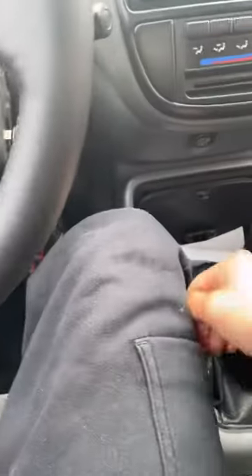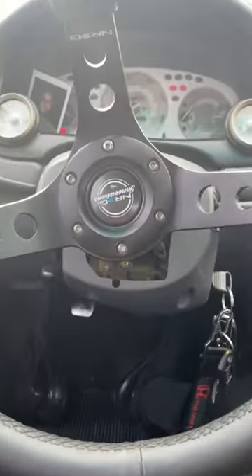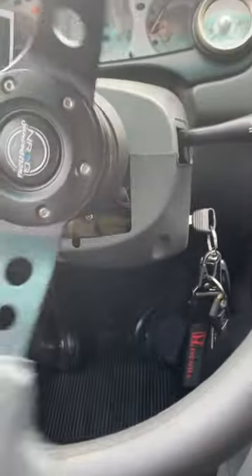And there you go — you start it up. Once the car is turned on and you've confirmed it's in neutral, you can let go of the clutch.